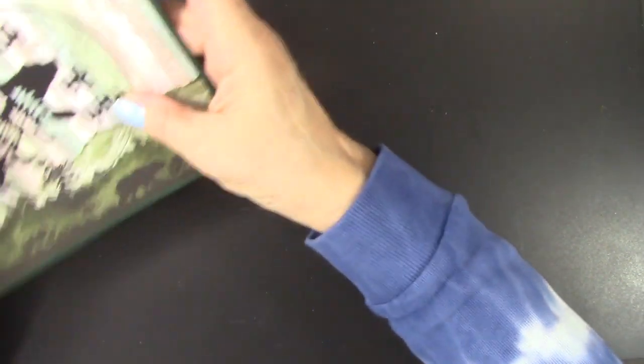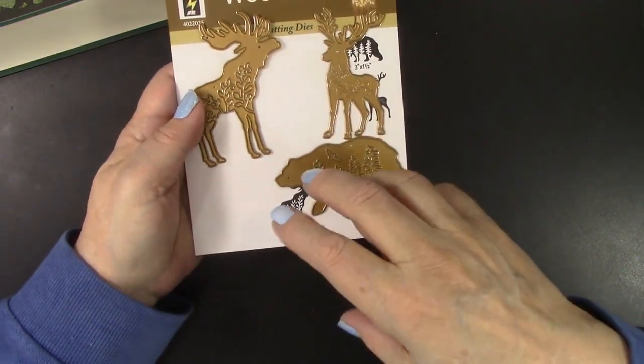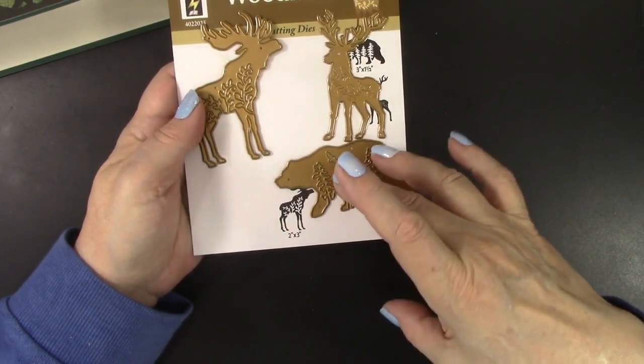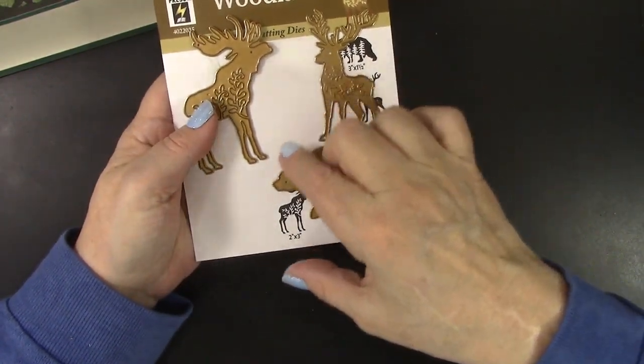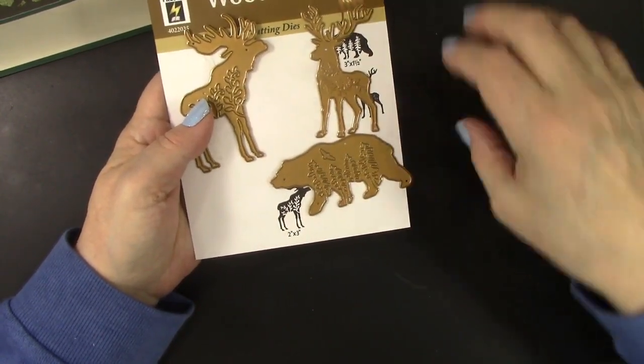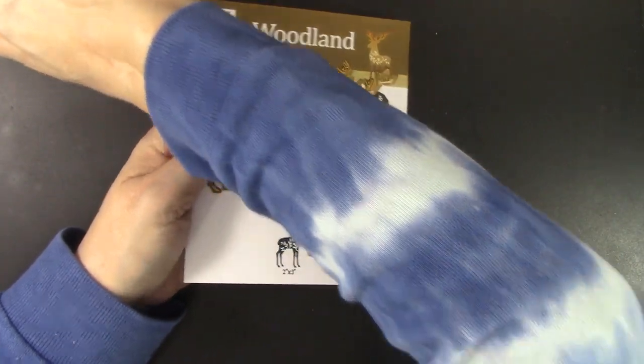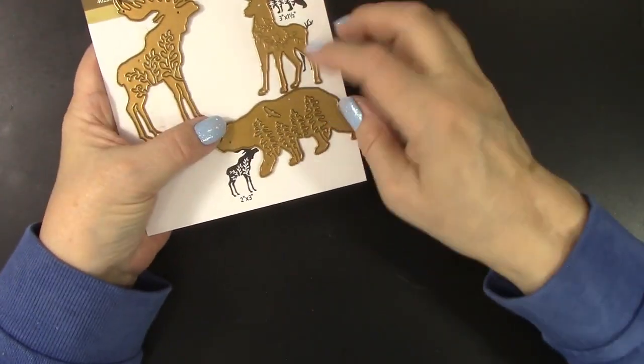I got to thinking about these dies. When I was cutting out the bear and the moose, the negative image of what was left in the paper was really, really cool too. So I'm going to try to make a card using the negative version of the bear. Let's see how that works out.